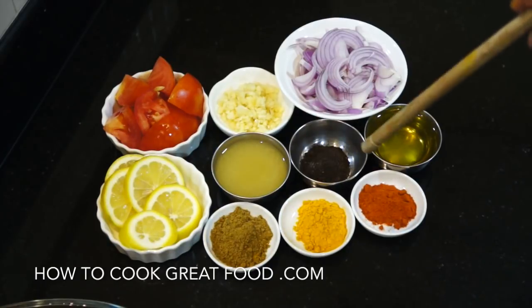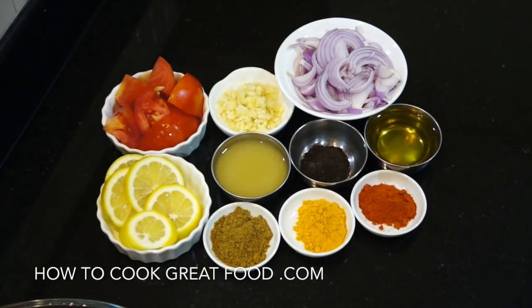What we're going to do is get most of this stuff into a bowl, mix it up, make a marination, and dip our fish in it.